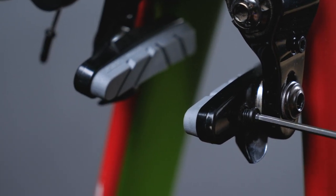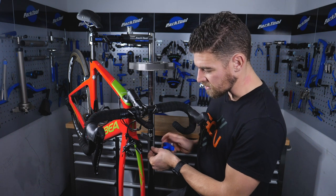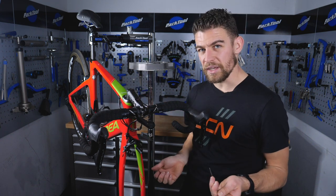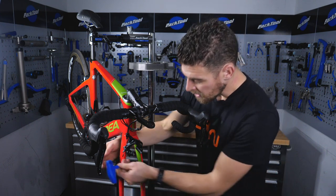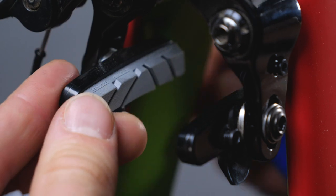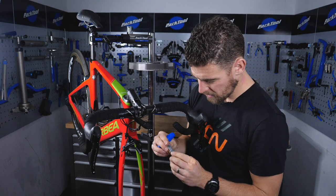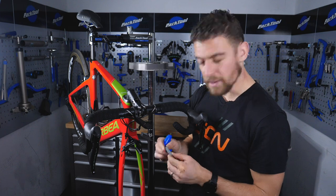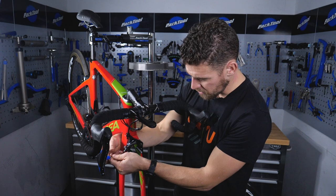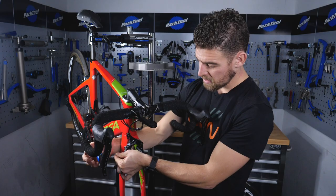Then simply finger tighten the grub screw back up with the allen key — there's a 2mm allen key on this one. Each system is going to be slightly different but they're generally two to three millimeters at maximum. Do the same on the other side and repeat the process: check the health of the pad, check there are no stones or little bits of shrapnel lodged into it. As you can see, it really is very easy. Retighten that grub screw. Imagine that was a set of brand new pads and you're done.